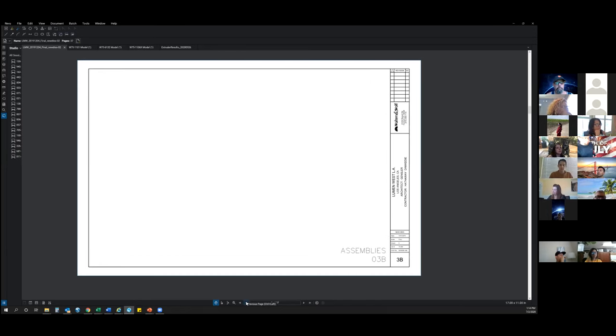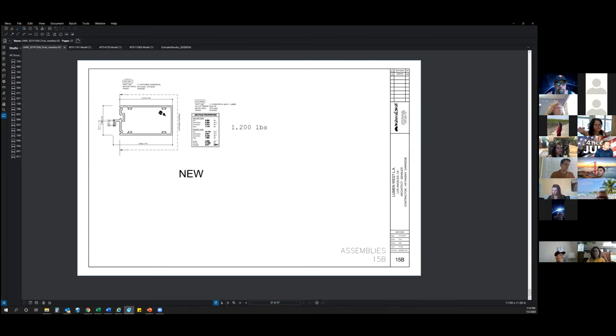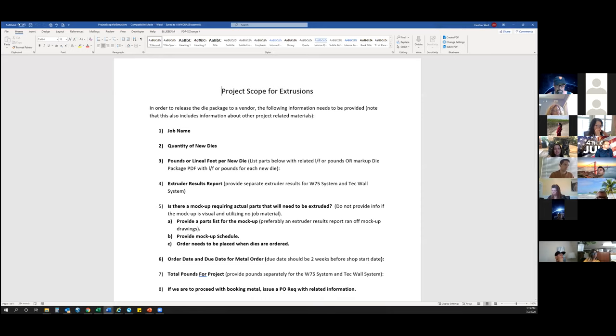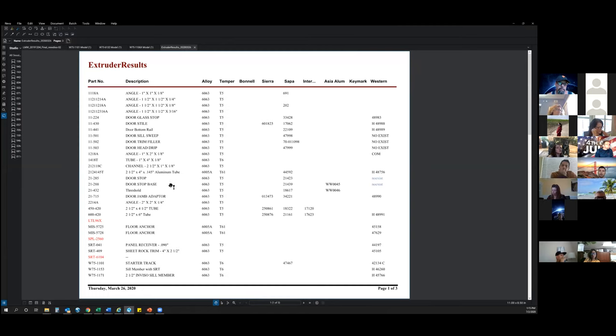If you have an assembly, I will require either the total lineal footage of the assembled part or the pounds for each of the new profiles. We also require the extruder results report, which is a list of dies or parts that are going to be used on the project. If the part numbers are in red, that means the dies are new to the project or at one point were existing but are no longer active at the extruder, meaning we would have to rebuild that die and there could be a cost associated with that.